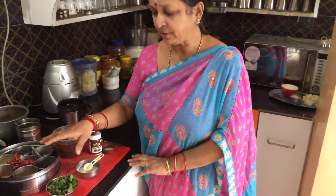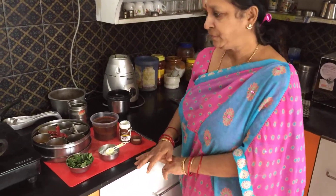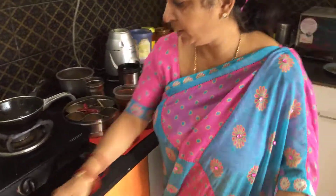Namaste and welcome to Geetha's Kitchen. Today in our South Indian Veg Meal Side Dishes, let's make Milagu Kolumbu. Milagu Kolumbu is a side dish made with tamarind juice and some other spices and curry leaves, with no addition of dal in it, and it is served along with some hot rice. So let us see how we go about making it.